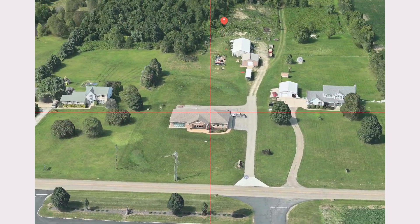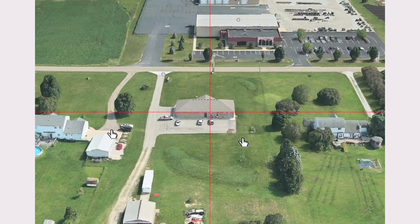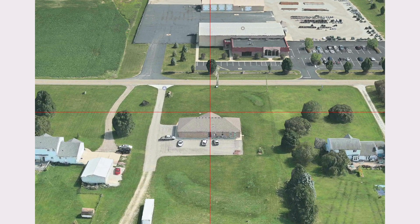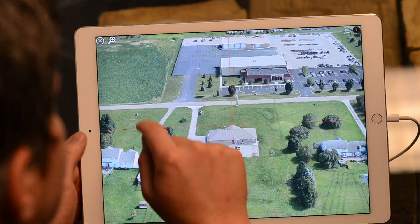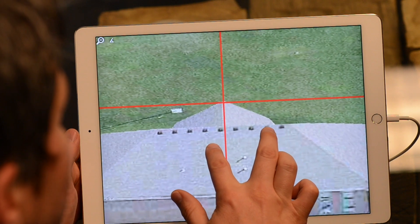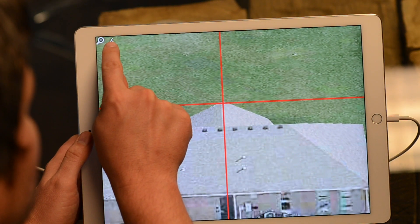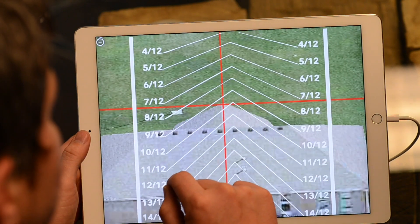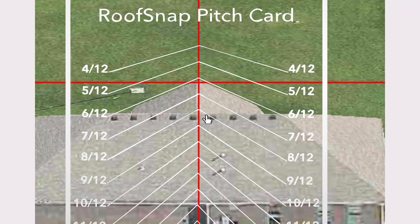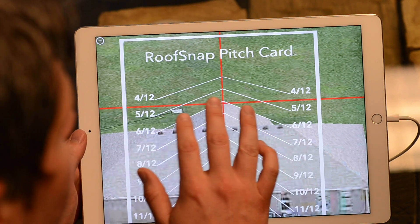And with this one, let's look at it from the backside here. You can put the crosshairs vertically right on the ridge of that front gable and then magnify by tapping this little button up here in the upper left-hand corner. This brings us way in. Now we've got a new icon up here — it looks like a little compass icon. Tap on that and it pulls in our virtual pitch card. You just slide this down until it lines up with the pitch value of that roof.